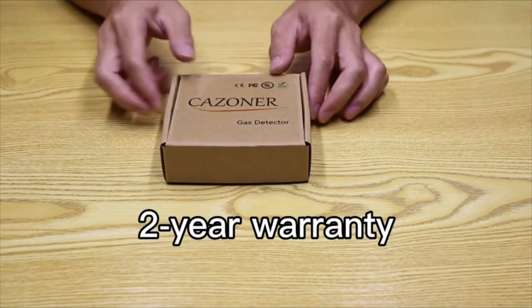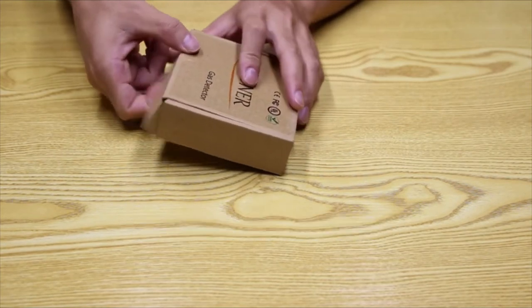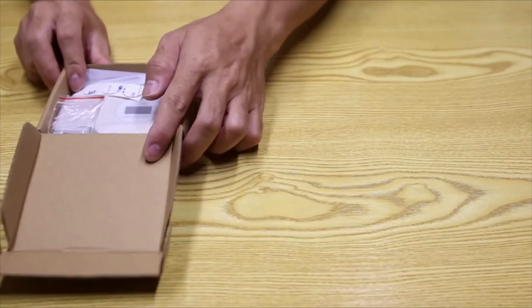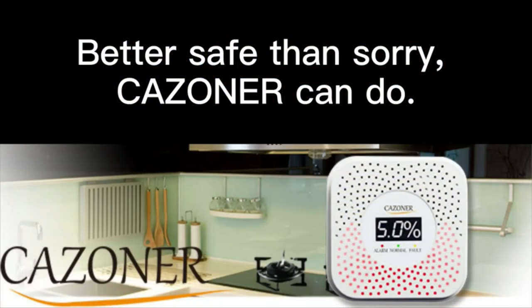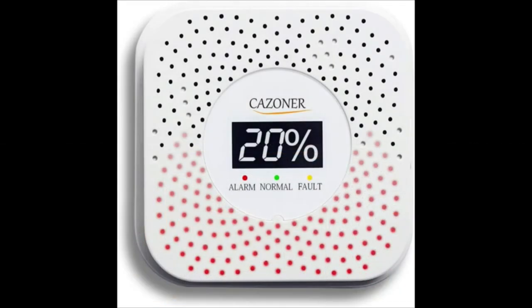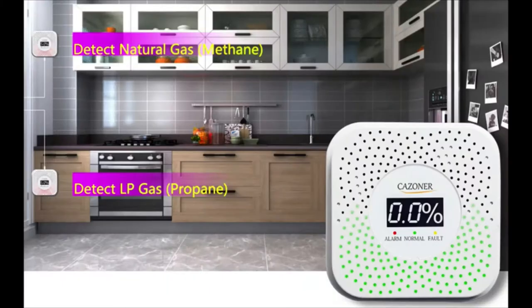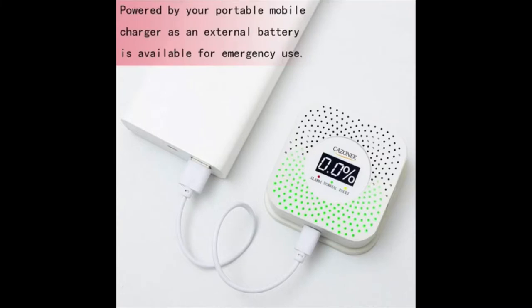The Kazona gas detector comes with a two-year warranty. If not satisfied, you can contact Amazon for a refund or replacement, or contact Kazona customer service directly. Better safe than sorry. The Kazona gas detector is a super important part of a home security system, and its LED line and LCD digital display make it accessible even for those with hearing difficulties, allowing dangers to be eliminated in time.